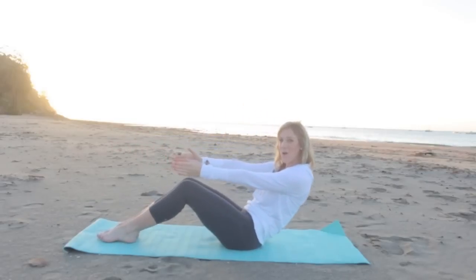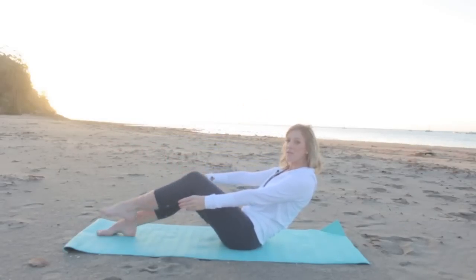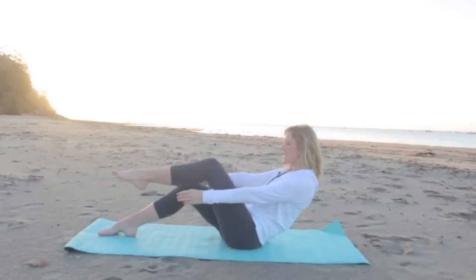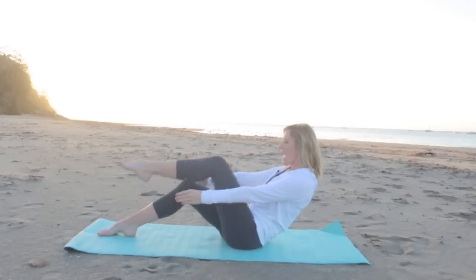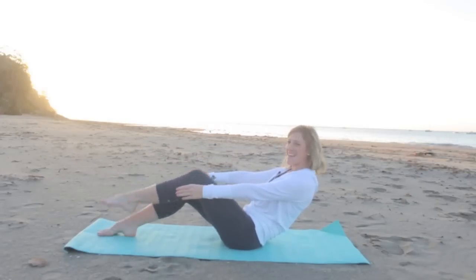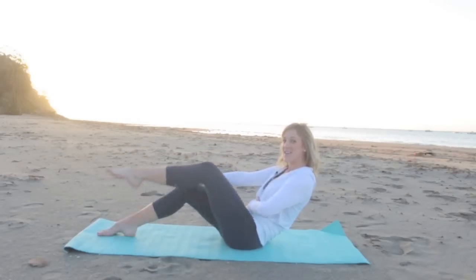From here roll back about halfway and hold. You're pulling the belly button away from your thighs. From here float your right thigh towards your chest and place it down — ten times. Go ahead and breathe. Stay nice and strong, nice and still in your core.